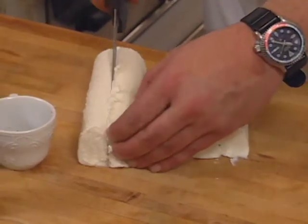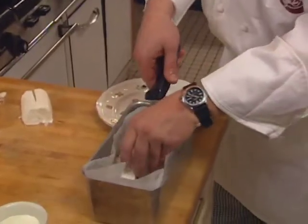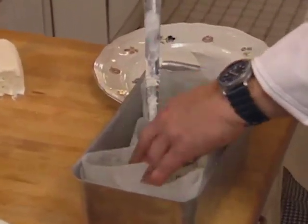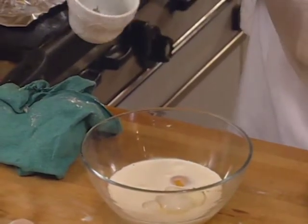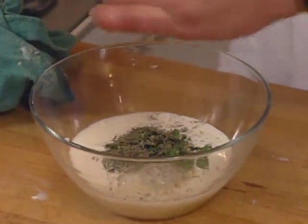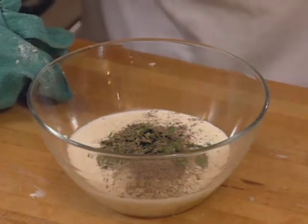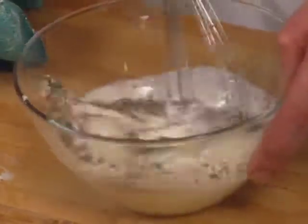The chef begins with a goat cheese and custard, which goes into a parchment-lined terrine. The custard starts with two eggs and a cup of heavy cream, chopped fresh herbs — oregano, basil, thyme, and a little bit of rosemary — plus a generous amount of fresh grated pepper and some salt. You're going to mix those ingredients together.